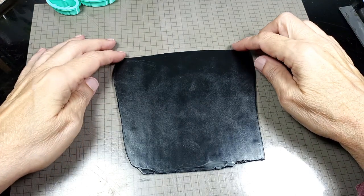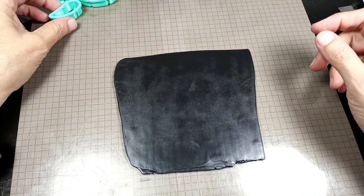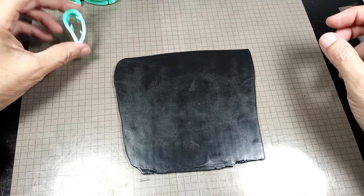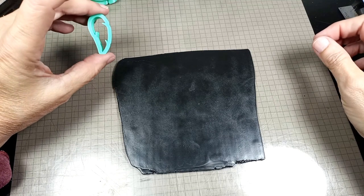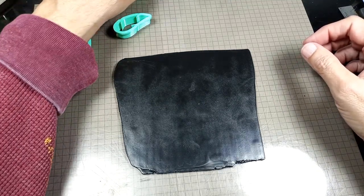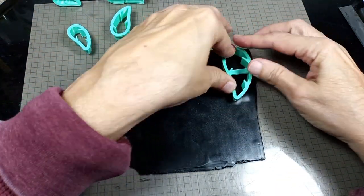So I've rolled out the black clay on a number 3 on my pasta machine, and I'm not sure what colors I want to use for my feathers, so I'm going to do this a little different. I'm going to cut them out first, then I'm going to use the mica powders to color them. So I want a bunch of different sizes, so we're going to start out with the large one and just cut out a bunch of them.